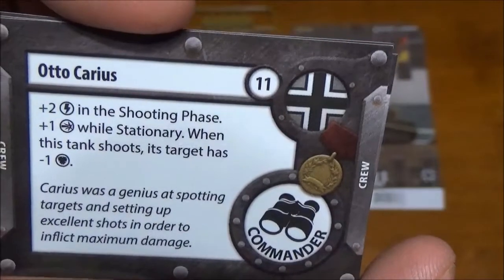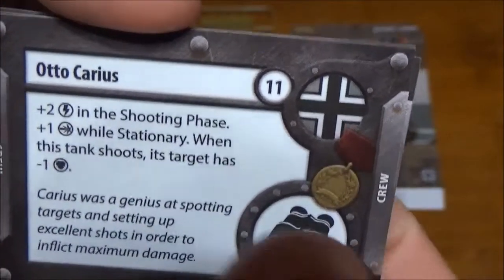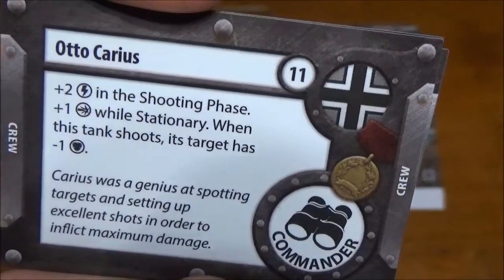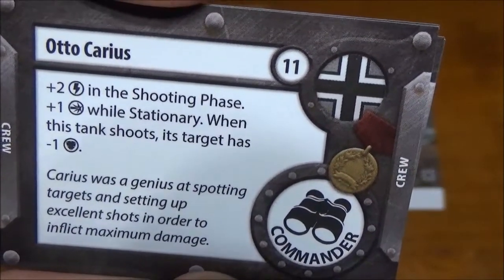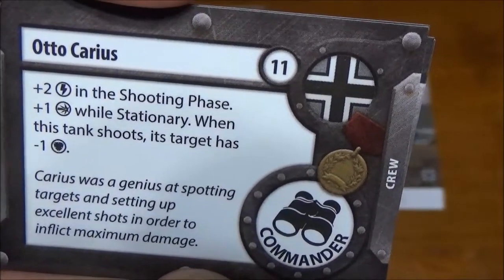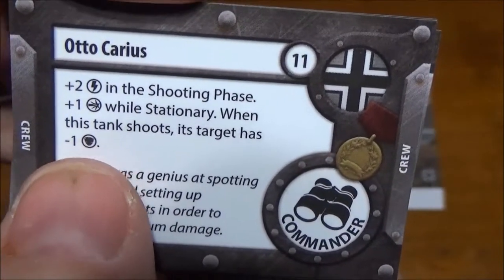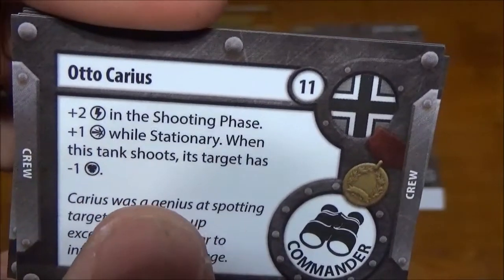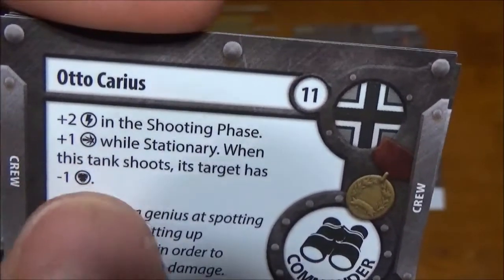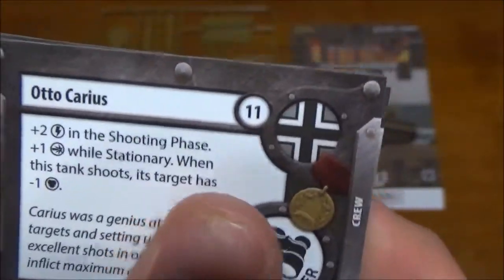For our upgrade cards we have Otto Carius — I'm sure I'm going to mispronounce all these German names — but he's our tank commander. He gives us a bonus to initiative in the shooting phase, a bonus to damage while stationary, and also removes defense from the target, which is really powerful. So if you sit still, it makes you a bigger target, but you'll be doing more damage and reducing the armor on the target.